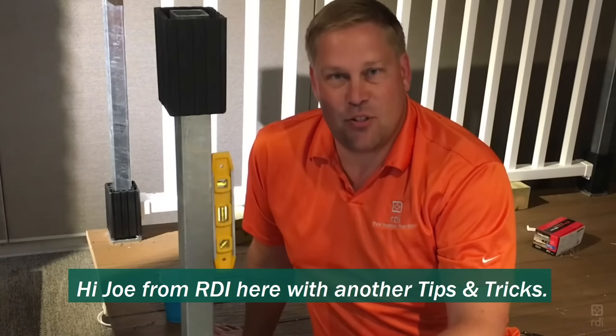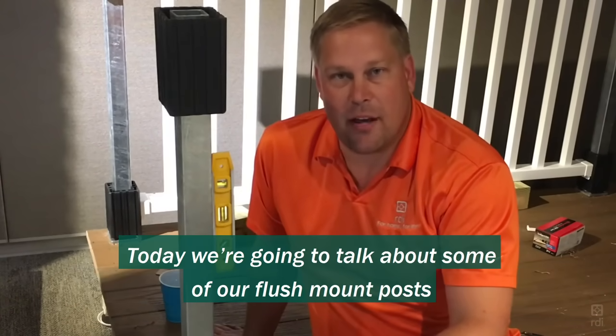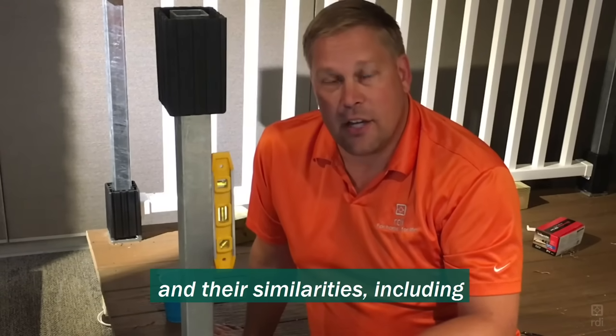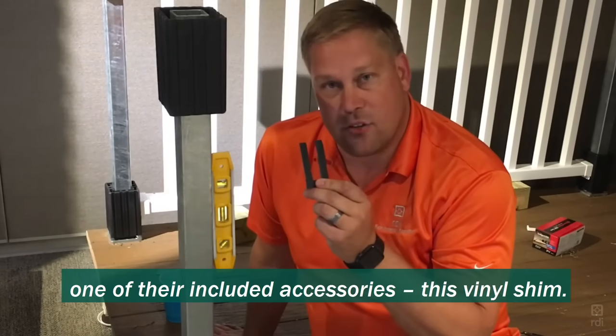Hi, Joe from RDI here with another Tips and Tricks. Today we're going to talk about some of our flush mount posts and their similarities, including one of their included accessories, this vinyl shim.